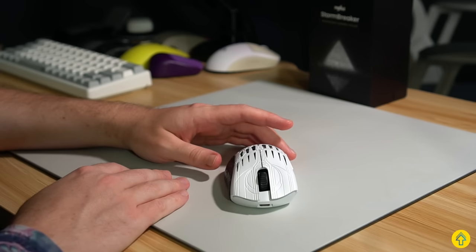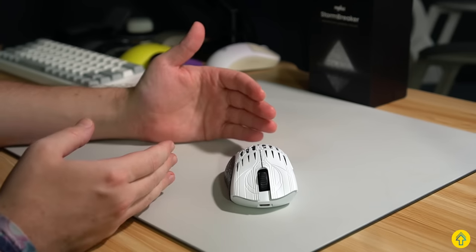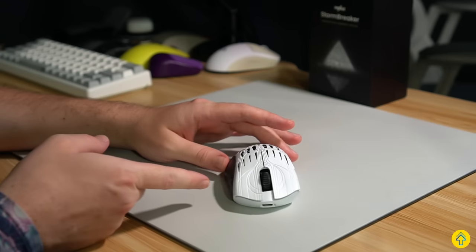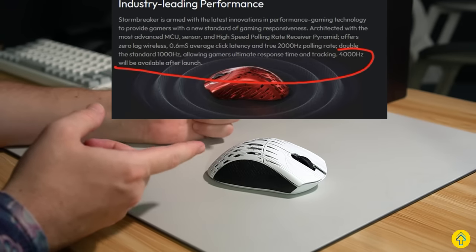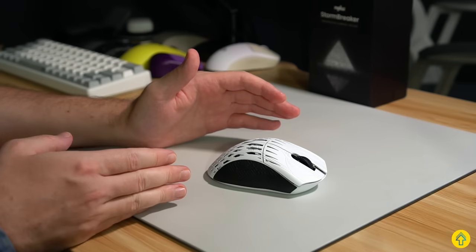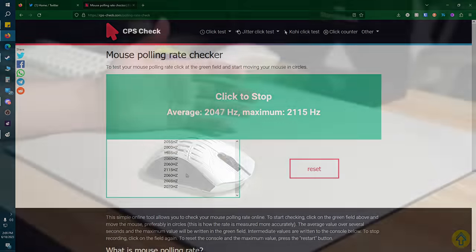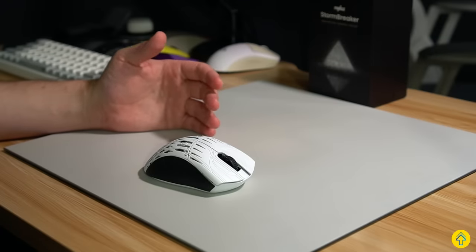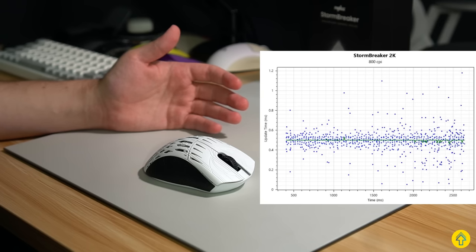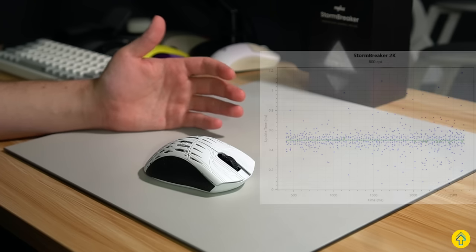But what about that 2K polling rate? Well, it's actually legit, and there is no 'but' coming after my statement. By the way, 4K polling rate is coming and confirmed — it's just going to be sometime after launch. As you can see here, the polling rate held a consistent 2000 Hz when saturated. I also confirmed this in mouse tester, where the spread was nice and tight, and it locked in right about 0.5 milliseconds on the update time.